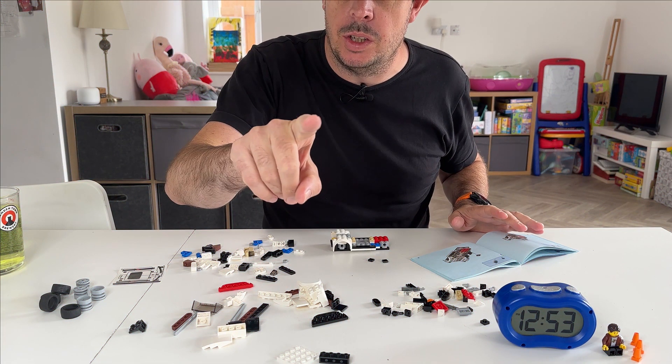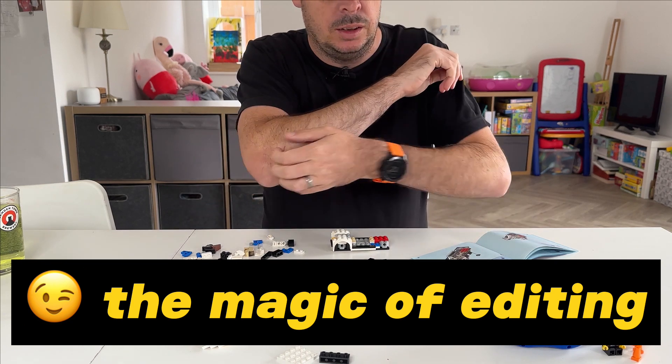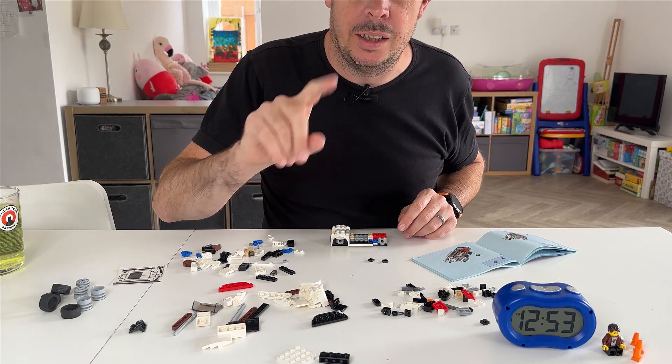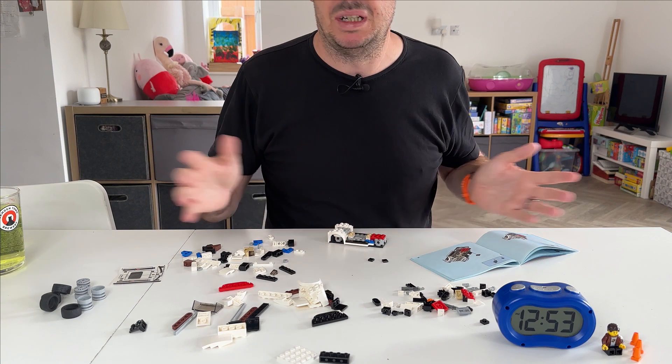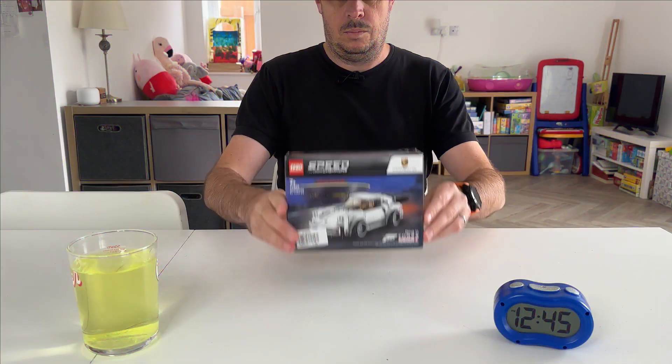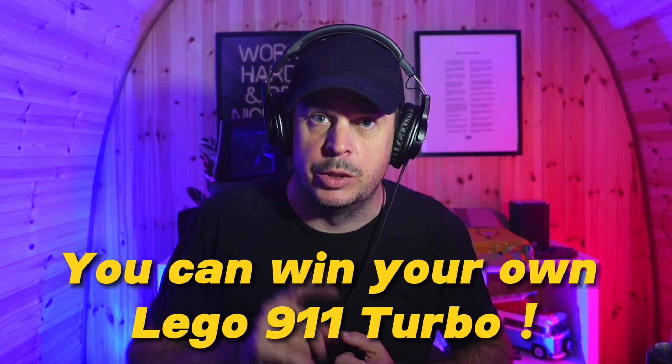Stay tuned to the end — I should have put this at the beginning! I have a competition where you can win one of these for yourself. Just remember it is a retired model and they're going for big money on eBay — twice the price. I'm going to give one away, boxed and unopened. There is a good competition at the end so it's worth staying.